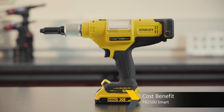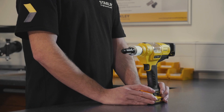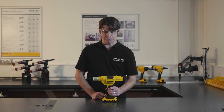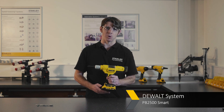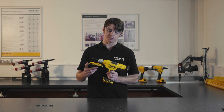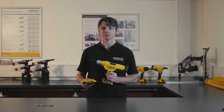With a battery tool, once you've charged the battery that's your only cost — you haven't got the ongoing cost of compressed air, so it's a much more sustainable and controllable cost. The PB2500 smart utilizes the DeWalt battery system, and with the quality that comes with that, you can easily remove the battery and replace it with fully charged versions, or move your batteries between Stanley Engineered Fastening tools.